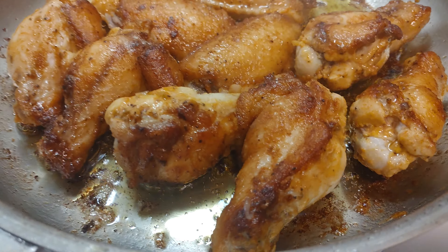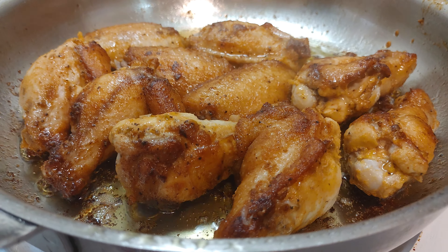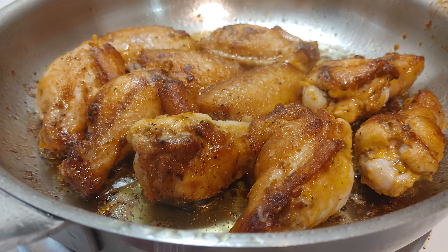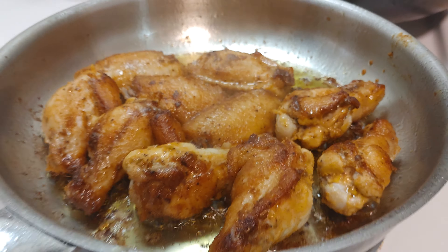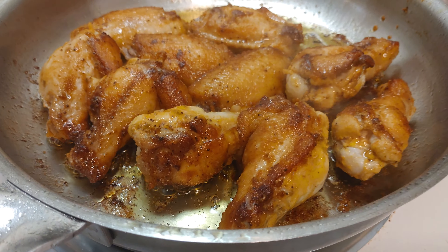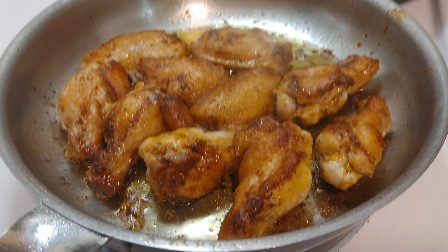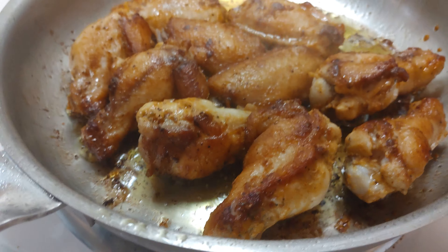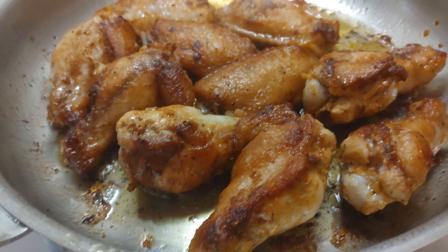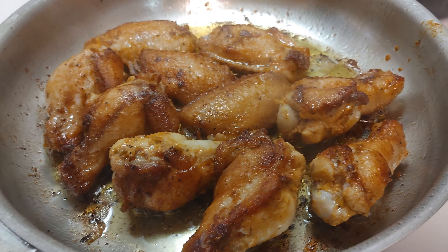Beautiful chicken wings. When you cook the chicken wings, from 1 to 10, number 5. When you have them already in the pan, at the beginning the pan has to be very hot — very, very hot — otherwise they will stick. But then you want to cook them truly, because chicken is very delicate. So 1 to 10, 5. And let them fry.